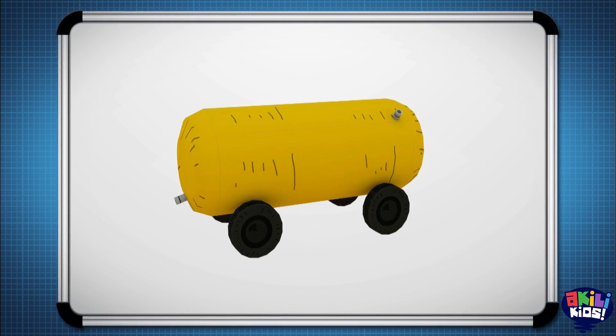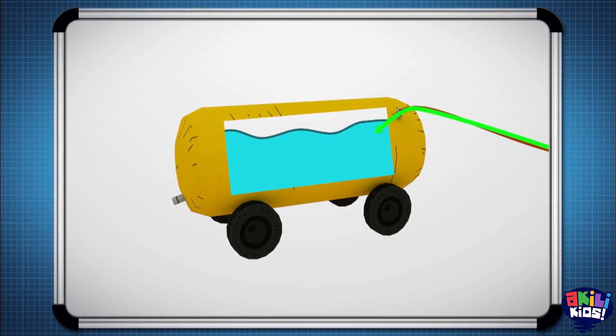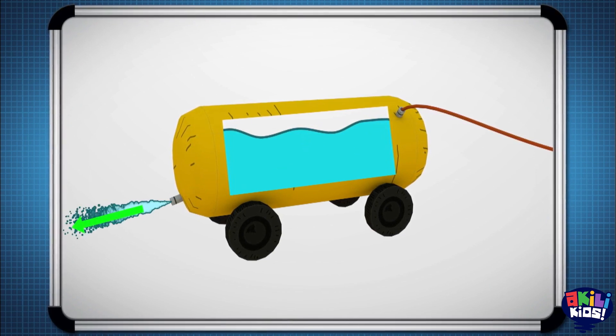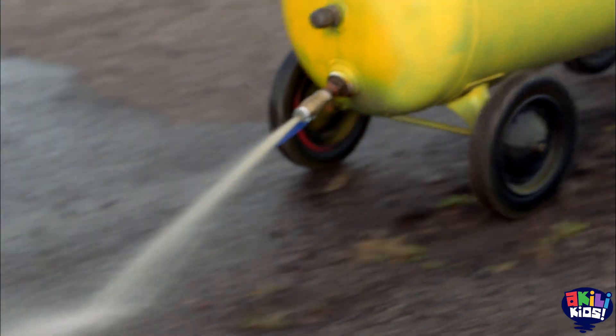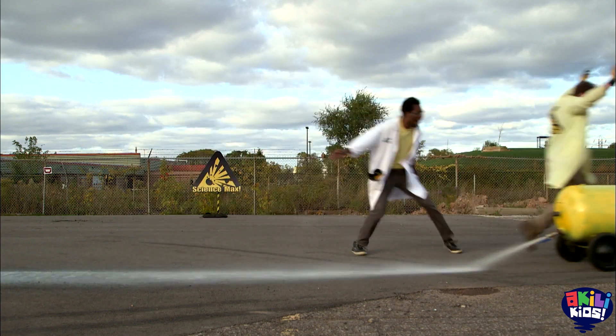Our new plan is to get a water tank, put it on wheels, and put water in it. Then we use an air compressor to pressurize the air inside. When we open the valve, the water is forced out this way, which causes our water car to go that way. Three, two, one, go! We open the valve and our pressurized tank moves forward. The air pressure in the tank forces the water out with enough force to move the tank.